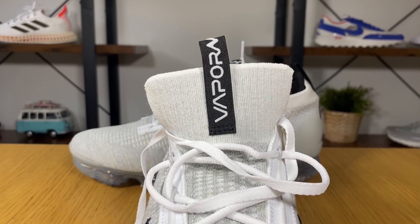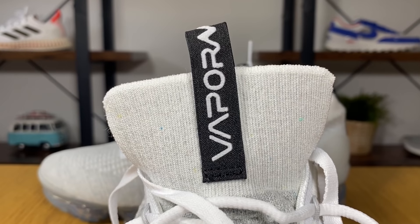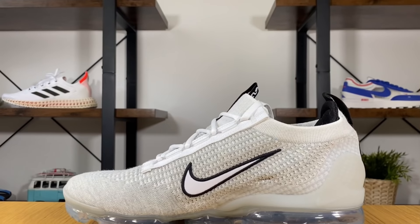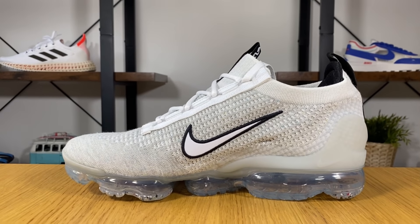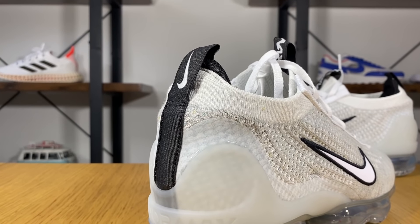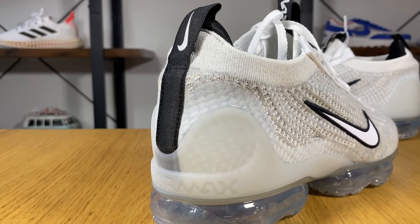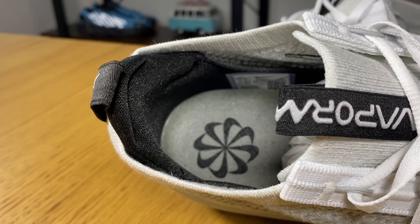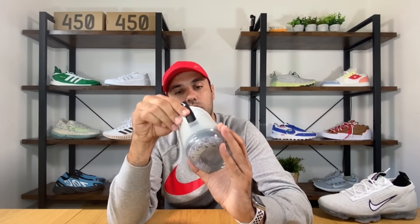At the top of the tongue you can see a very nice Vapormax tag written in white on black. On both the lateral and medial sides, the Nike swoosh is stitched on. Towards the ankle section we have the same flyknit material in gray, and inside there's a very nice heel section made out of padding. This padding goes underneath your heel and is also stitched in place, which feels quite nice.